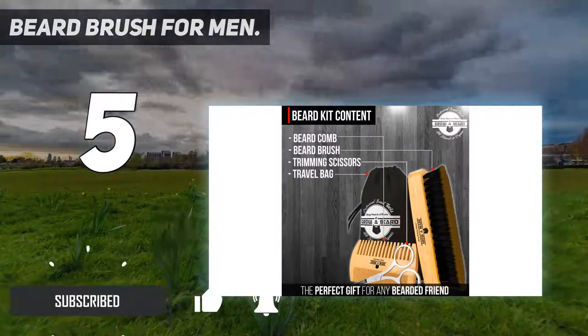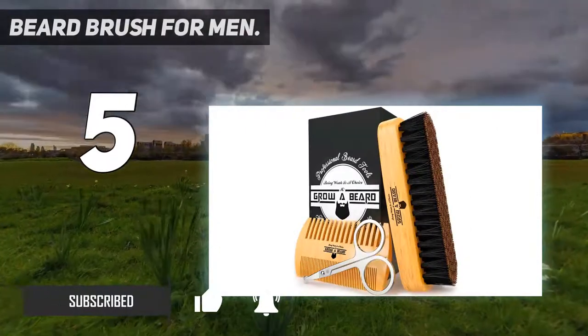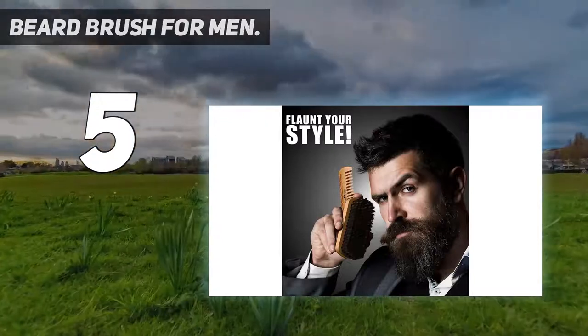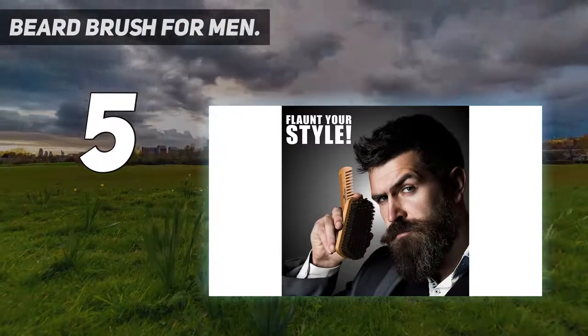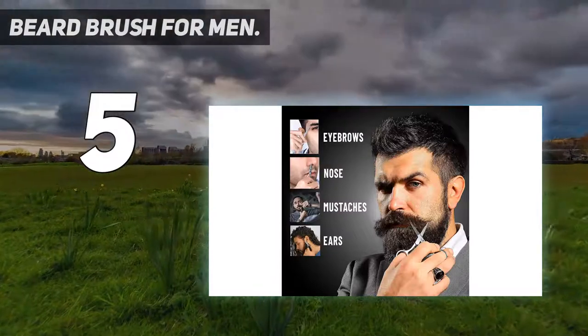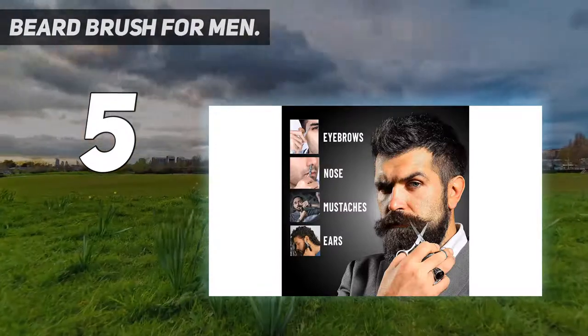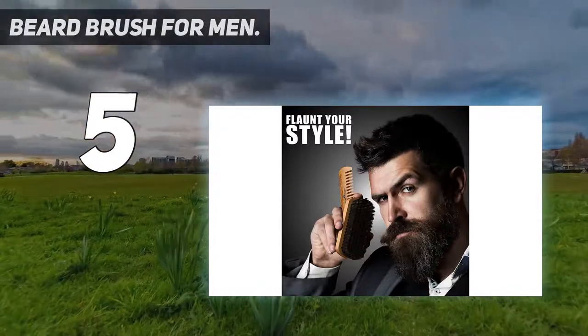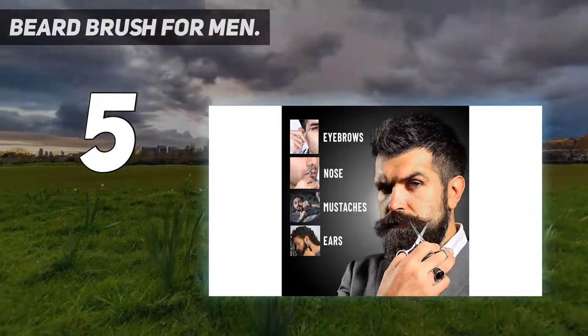Most people want combs and brushes, but also beard oils, waxes, and balms. For most people, that is probably correct, which is why the other products on this list almost fit into that template. The kit here from Grow a Beard is different — it comes with a brush with pig hair and is a premium combination of tools.